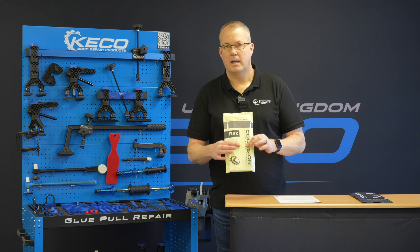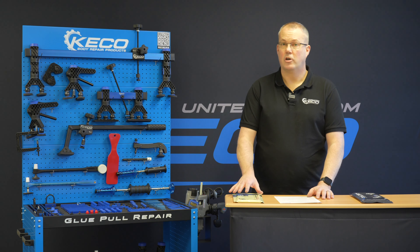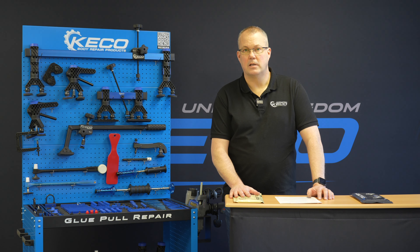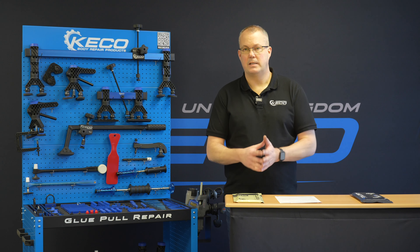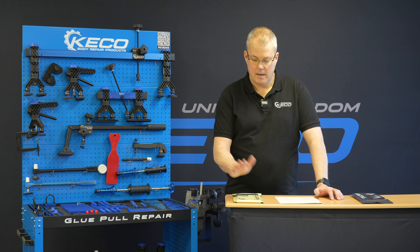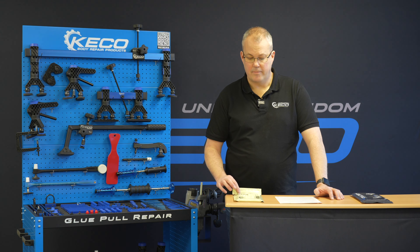The flex glue we have here personally is one of our favorites. If you can control your environment — which we teach in the Six C's — the flexibility of this glue is fantastic. Is it the fastest setting? No, but it has a very long working window, so in collision and larger PDR repairs, this flexible glue is the one we favor.